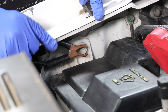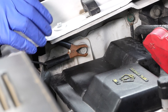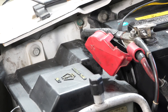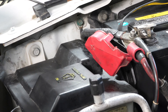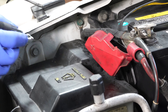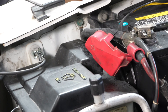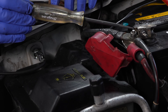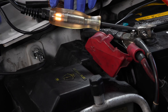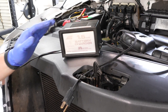Sometimes cars have a designated ground bolt somewhere near the battery — those are easy to find. If you're not sure whether something is a good ground, test it with an automotive test light — link in the description below, any one will work. Just clamp it to the positive side of the battery, and if the light comes on when you touch the test point, you know it's a good ground and it's completing the circuit. My battery charger is a bit basic and doesn't have an on/off switch or smart protection features, but if yours does, feel free to use them.